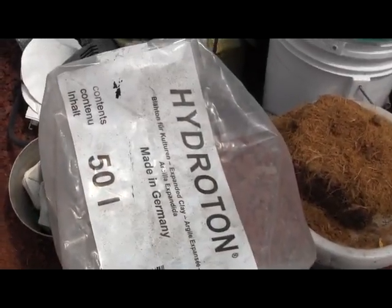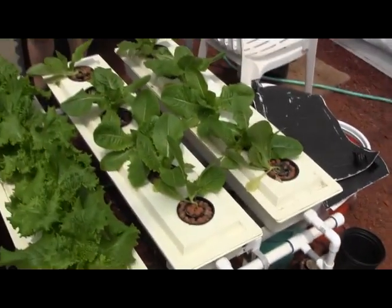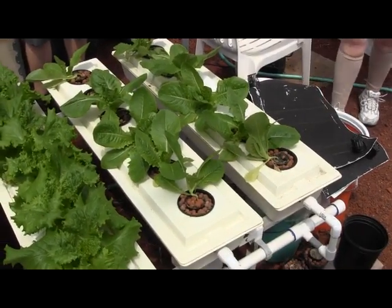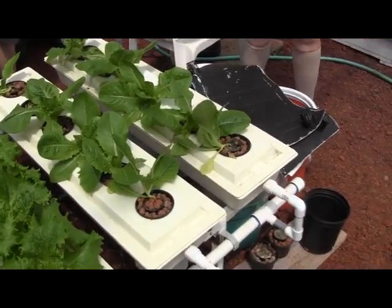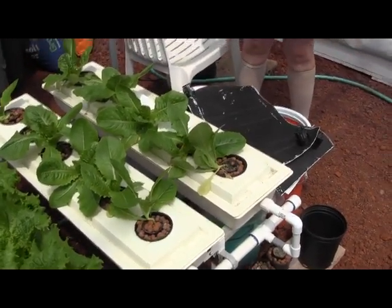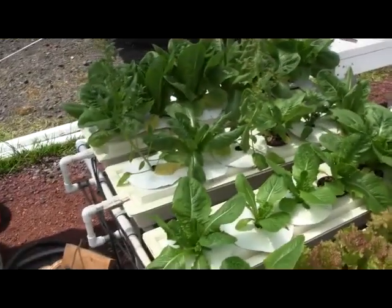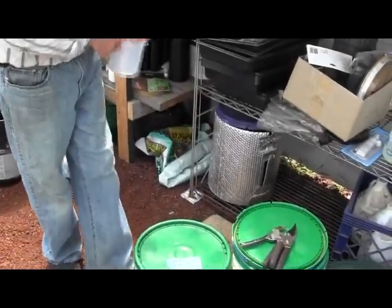I started putting dirt in the middle of it, and that really changed things. You started your seedling in the soil — when you say dirt, that's a rather generic term; I'm assuming this is a potting medium? Yeah, it's a potting soil — a regular potting soil, like that Fox Farm down there under the bed. Yeah, that's what I use.